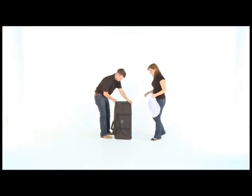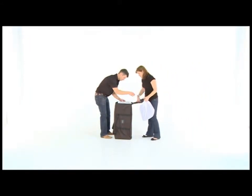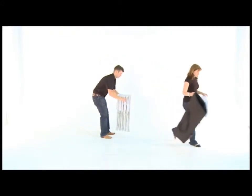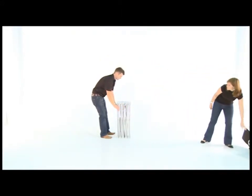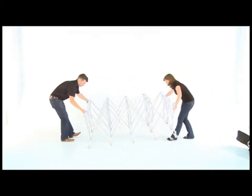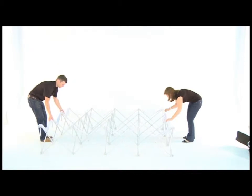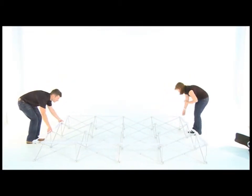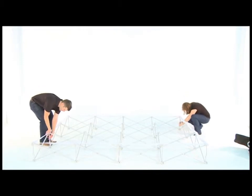Remove the frame from the bag. Using two people, pull apart opposite sides of the frame and lay it flat on the ground, velcro side up. Click each plastic connector on the frame together.